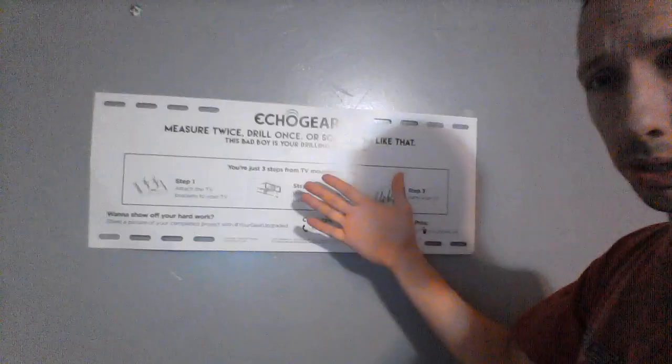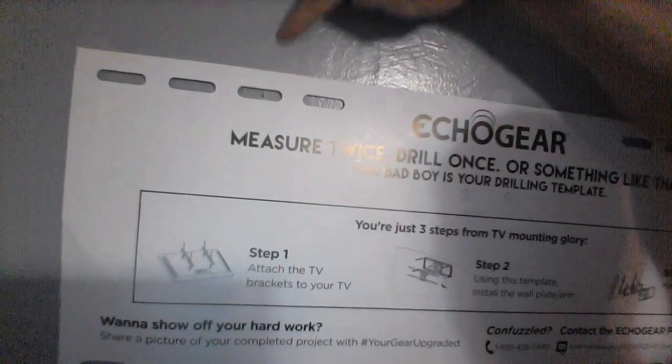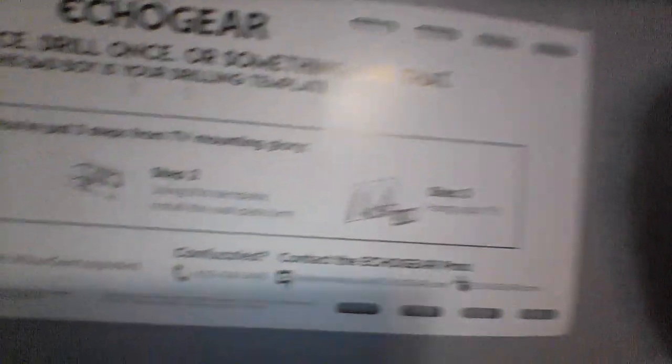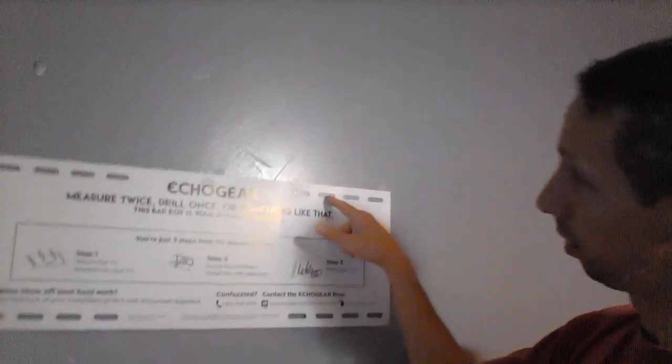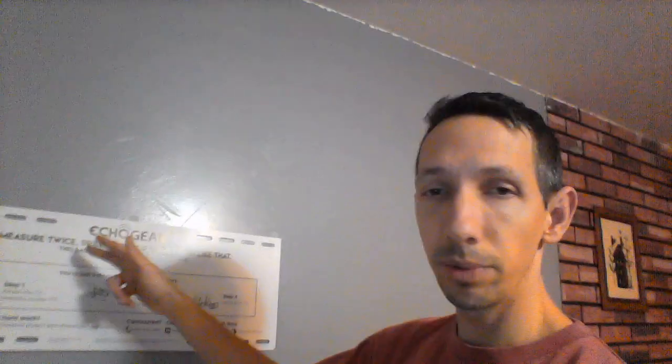We've got the template up and we've made sure it's level - took the level along the top. Got the pencil lines behind where the studs are. So they're going to go through - one hole and then where it's going to go. With this template, install the wall plate arm. It says to pre-drill some holes, and when you do that you don't want to make it so big that the lag screw doesn't get any grip. It recommends the drill bit size in the instructions.